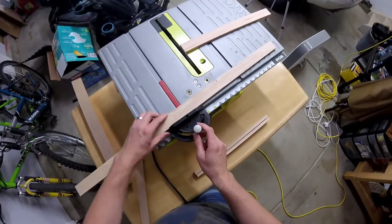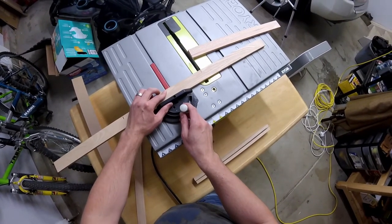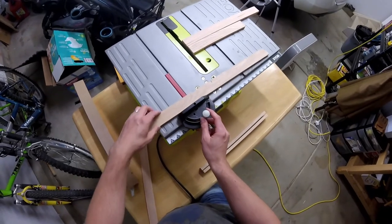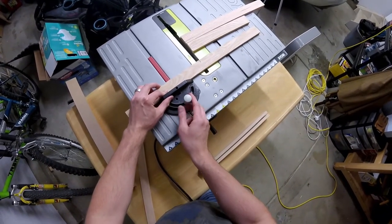You can use a wax pencil or regular pencil to make these marks and sand them off at a later time. I used a table saw to make these cuts. You can use a miter saw, a hand saw, a band saw, or a circular saw to make these cuts. Just be sure to follow safety procedures for whatever tool you choose to use.